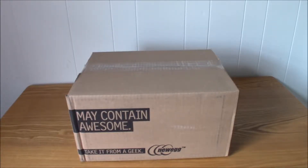Today I will be unboxing the Asus Crosshair 6 Hero. This is the Wi-Fi model for the AM4. Now let's open it up and look inside.